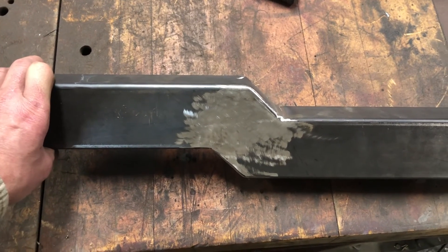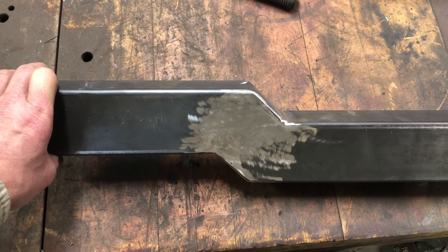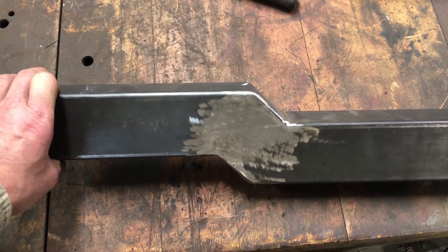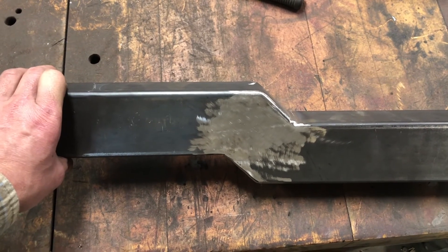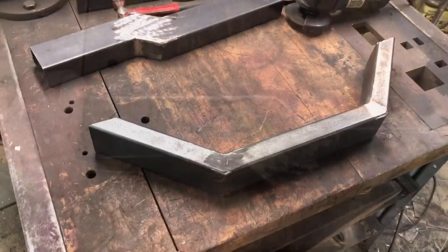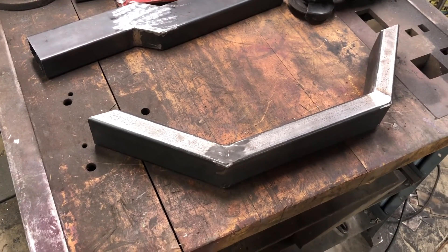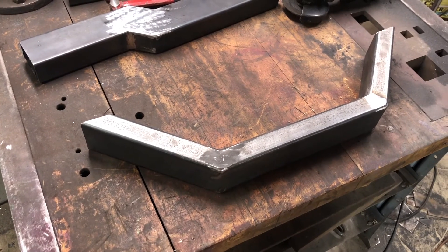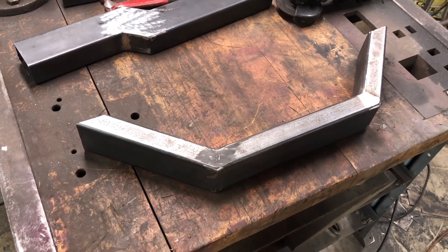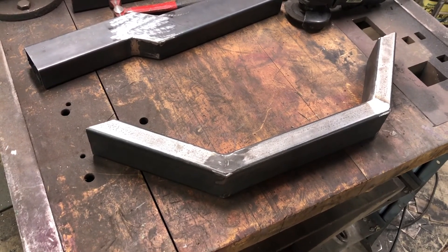I seem to be having some real problems with my MIG welder right now and I'm probably going to have to take it in and get it fixed, which means I'm going to have to do some practicing with my TIG. This is my front crossmember. It's going to need brackets welded on it yet for the rack once that's in position, and for the A-arms and stuff like that. But here it is all roughed in, so I've got to start on it.